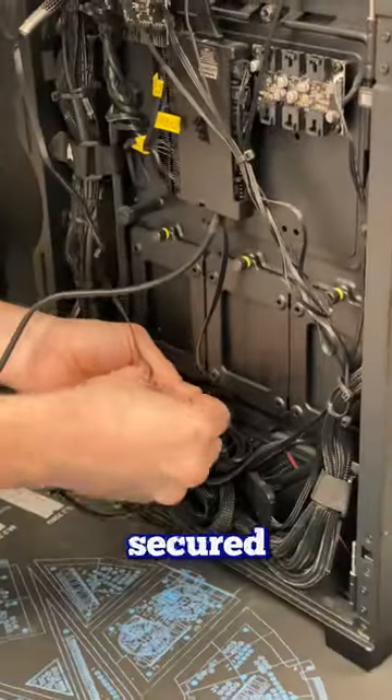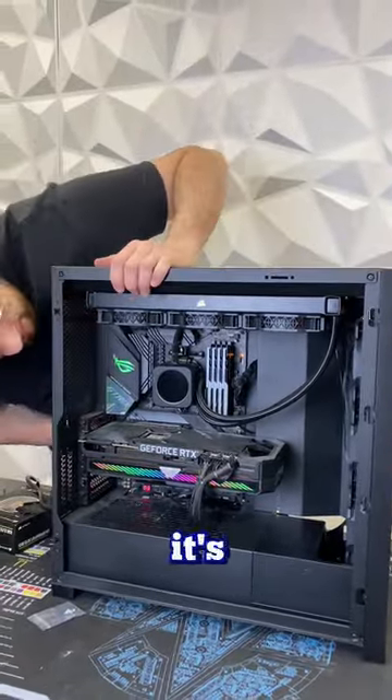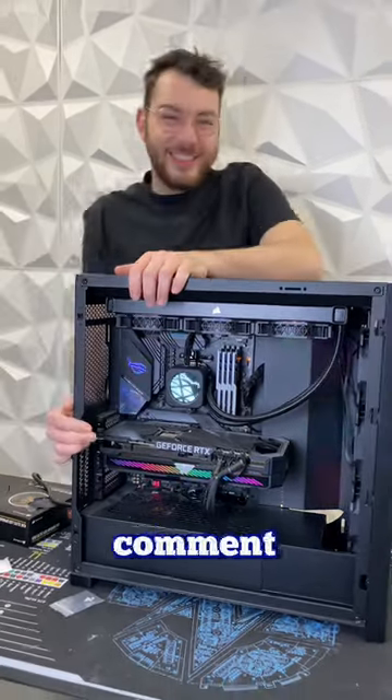After all the connections are secured, we're going to go ahead and boot it on. You might need to restart your PC so it recognizes it, but once it turns on, it's amazing. What would you put on the screen? Comment below.